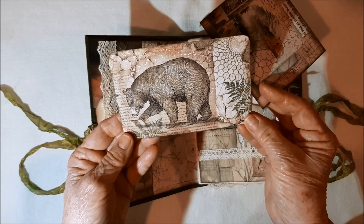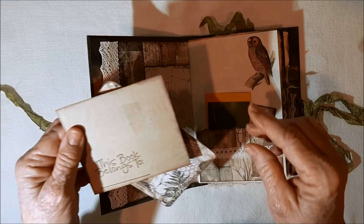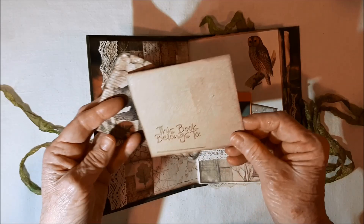Isn't that beautiful? And then you've got room on the back. This one was just from a page, so I used painter's masking tape. You can still see through a little bit, so you see some of the texture of the paper that was on the other side of this image. 'This book belongs to.'